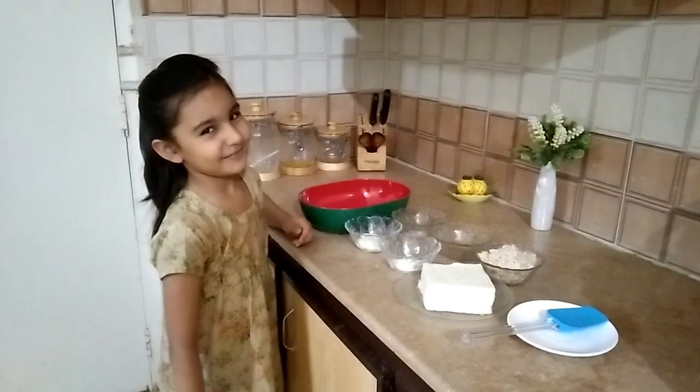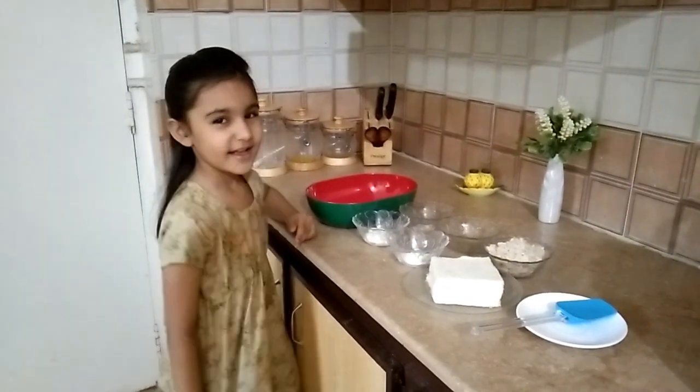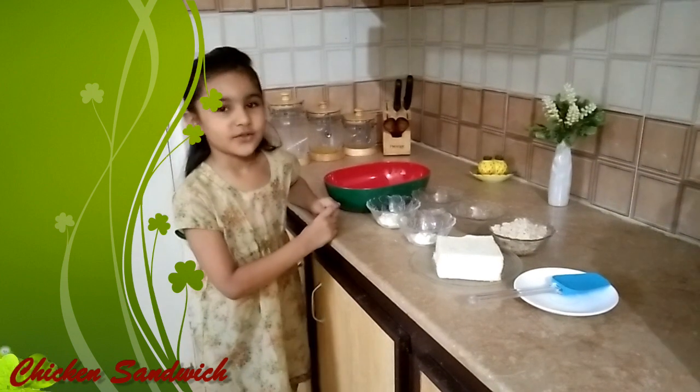Hi friends, I'm Zazana and welcome to Zazana's Kitchen. Today we will be making chicken sandwiches.